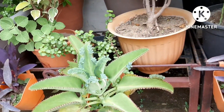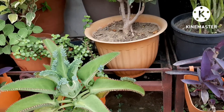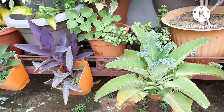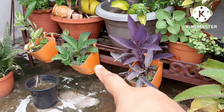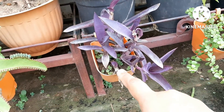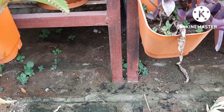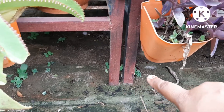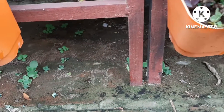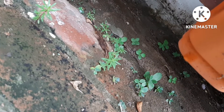This is the mother of thousands plant that I am showing you. There are many pups on it, and many pups have fallen into the containers. You can see there are already plants growing in the containers — many tiny plants. Look here on the floor of our terrace — look at how many pups have formed. Everything is like this — there are so many mother of thousands plants. I will put them into other containers.